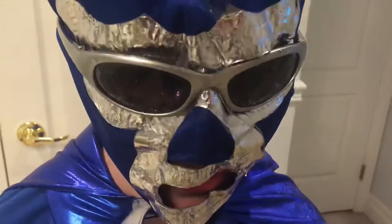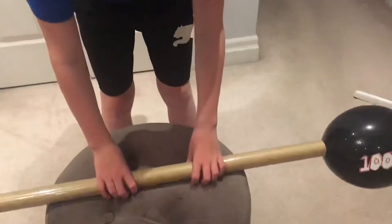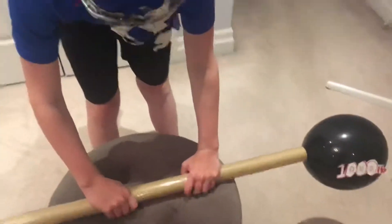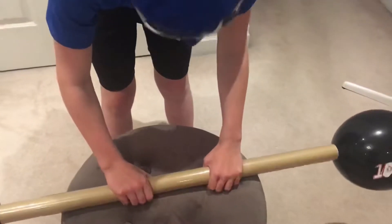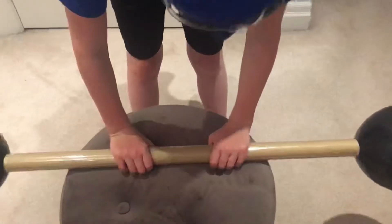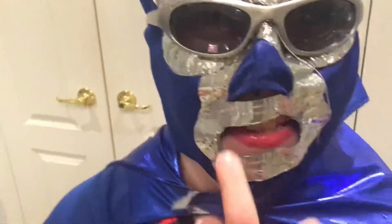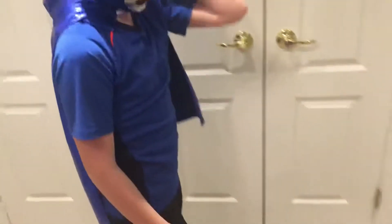Now it's time for the bonus exercise. I think I should go from under and not drink water from a distance. Okay, underneath — let's go.